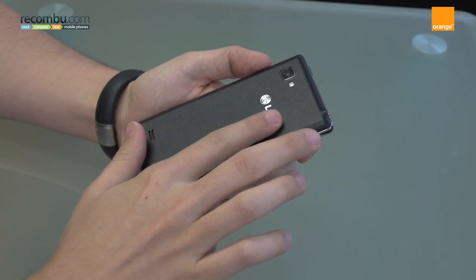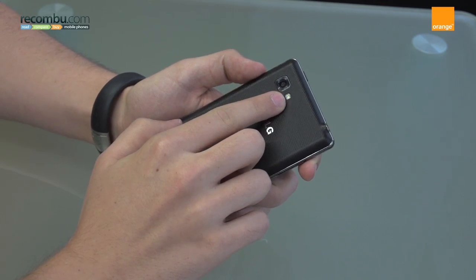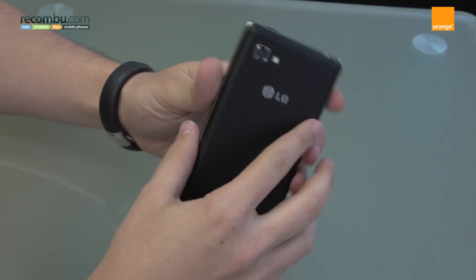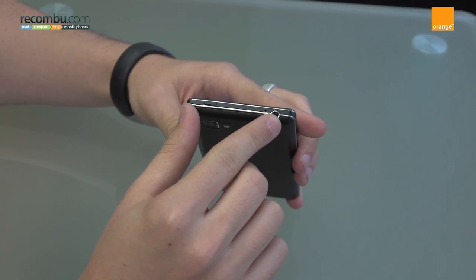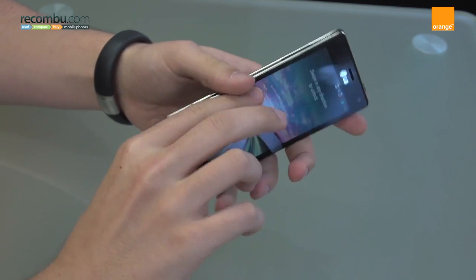The handset features an 8 megapixel camera on the back with a single LED flash, capable of 1080p HD video. On the top we have a standard headphone jack, a power/unlock key, and a secondary microphone, probably for noise cancelling.